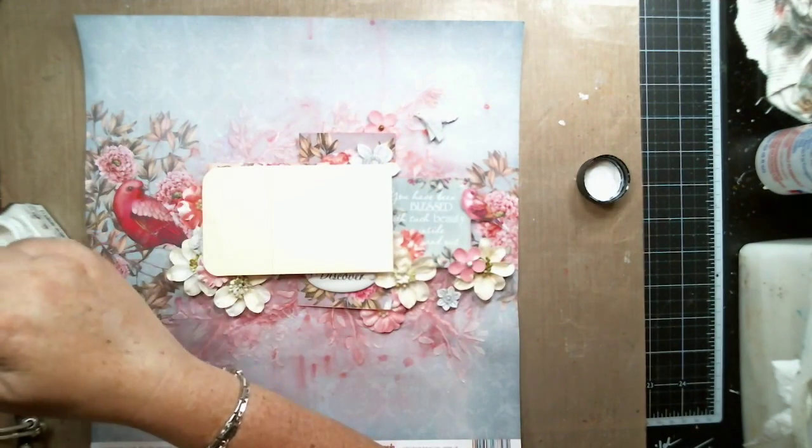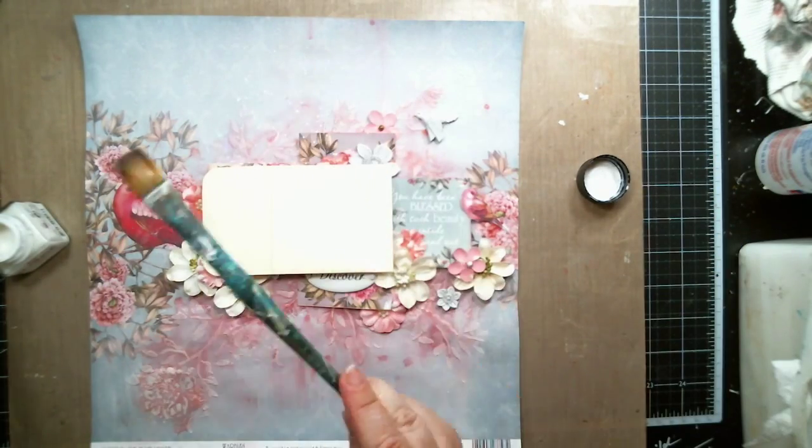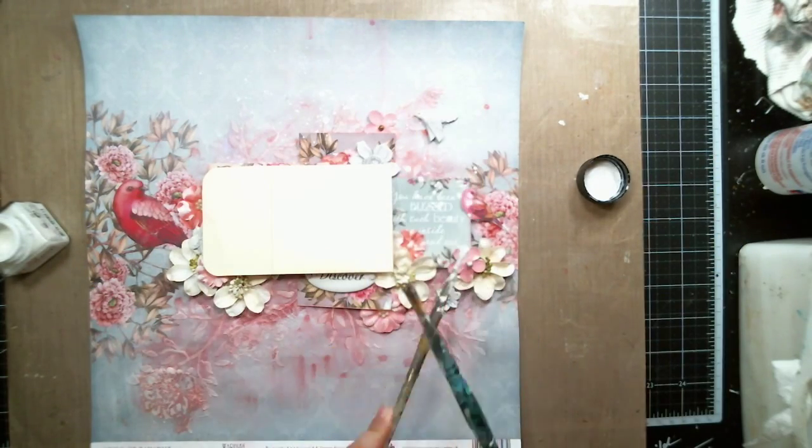Finally I wanted some splatters, so I used some white watercolor paint to add some splatters around the page.